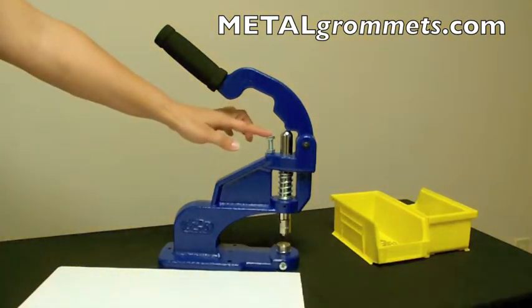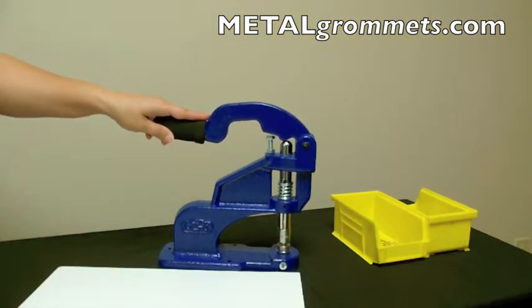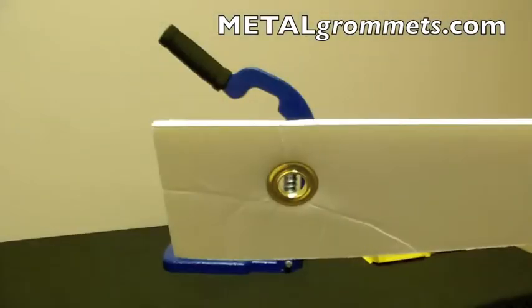The stop screw allows enough pressure to crimp your grommet and washer together, without letting the dies fully meet. This aids in preventing the over-crimping of grommets and crushing your sensitive material.